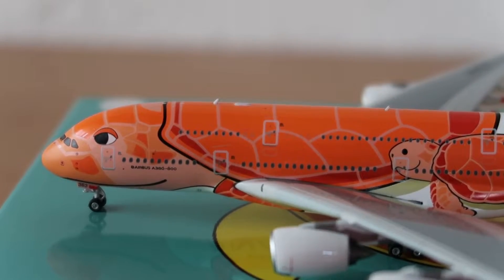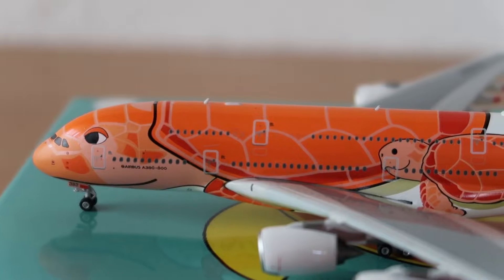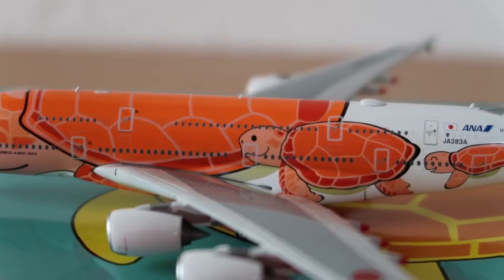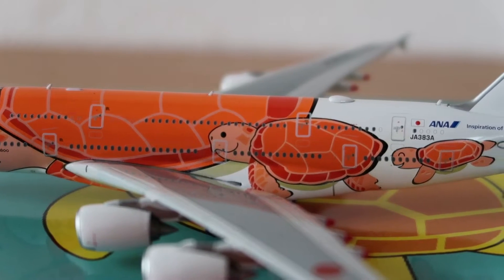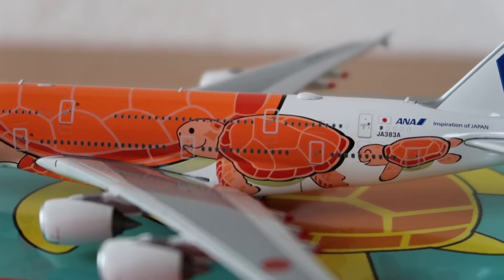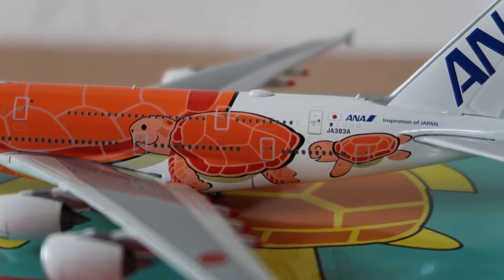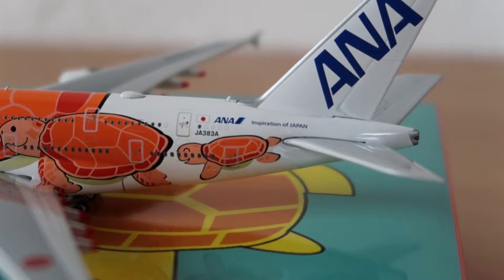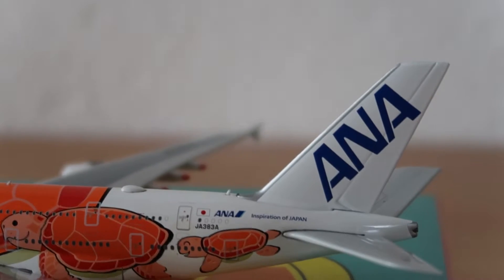First up in the zoom section we have the nose with the eye of the turtle. I think it looks just stunning to be honest — with the tortoise or turtle design on the nose. It's amazing, really amazing.